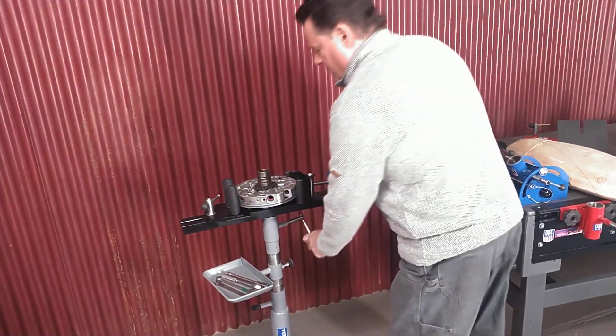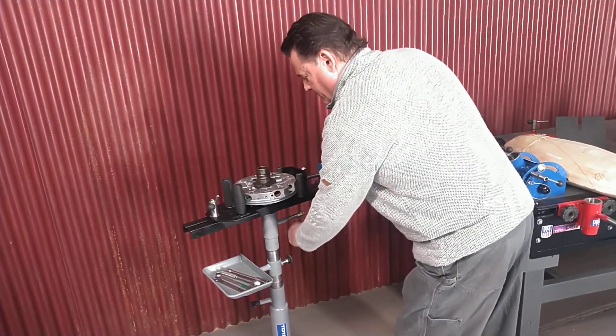So I can work on parts. I can move him around, I can lock him, I can put him anywhere I want.